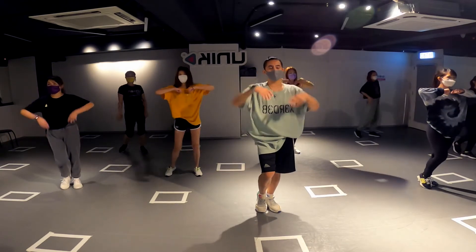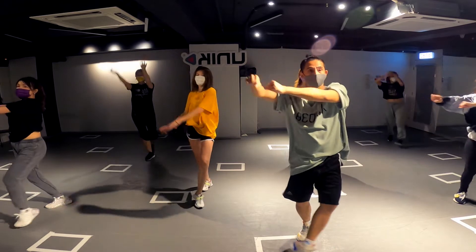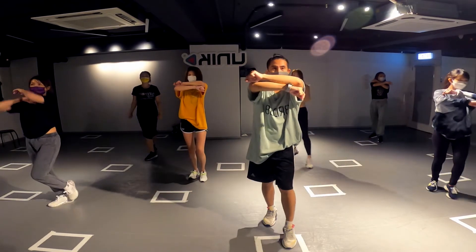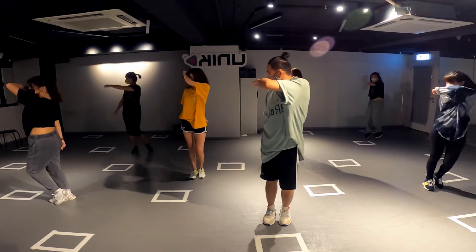Next, after here — this is seven, eight. Seven, eight. Continue: one, two, three, four. This is five, six. This is seven and eight.